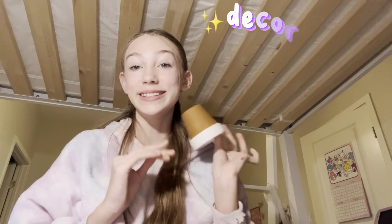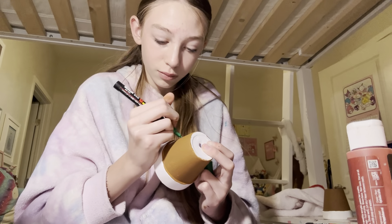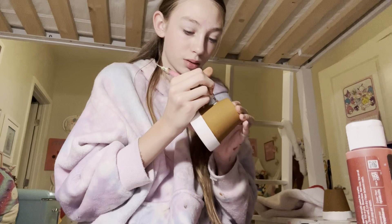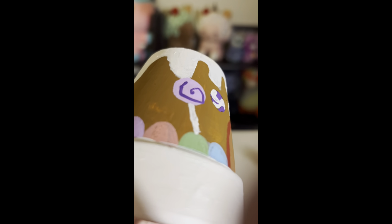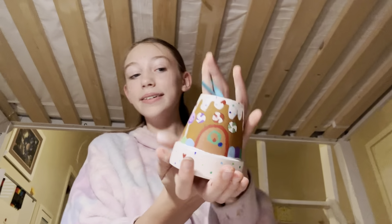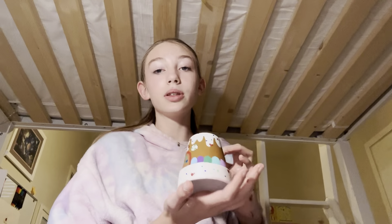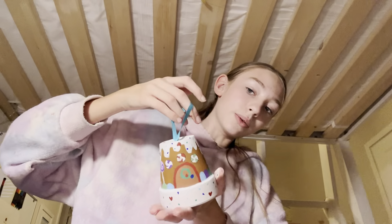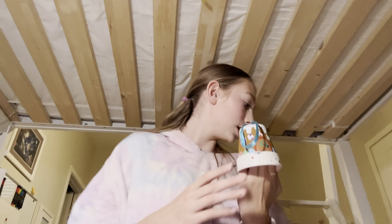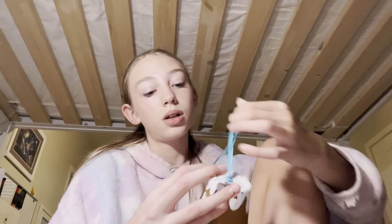Now that this is all gingerbread colored, time for the fun part — the decorating! I'll finish the rest of the decorating off camera. It's so cute. This literally took me an hour and it's really cute. I need to put the top coat on. It's a really cute ornament. I don't really want to do the other one, but I will. Super cute!